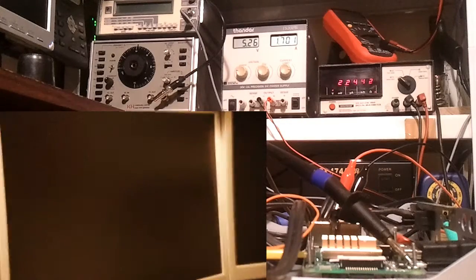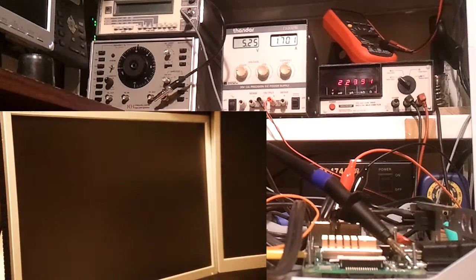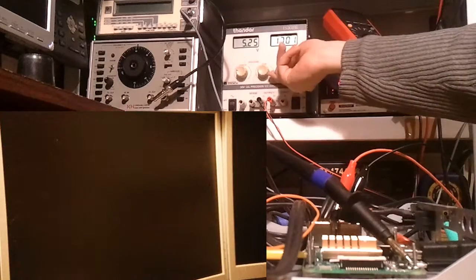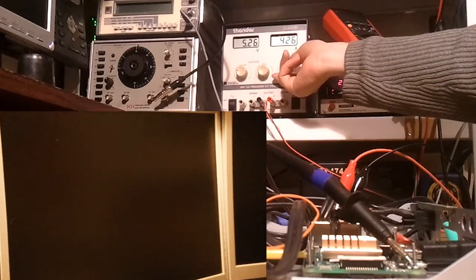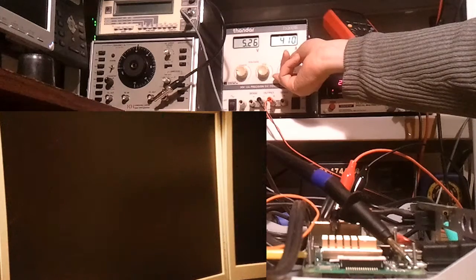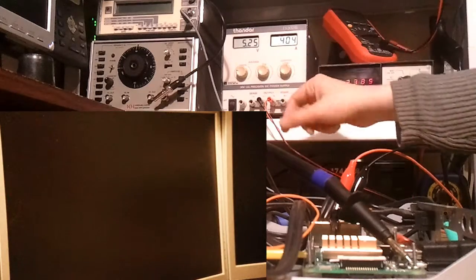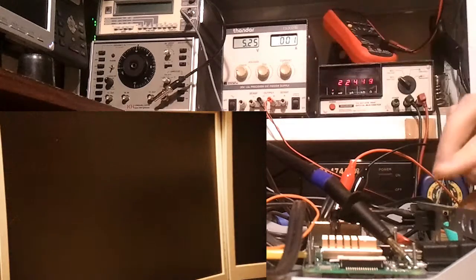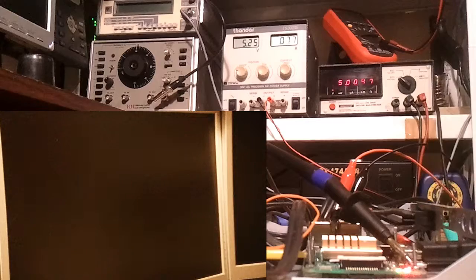Hello and welcome. Today I thought while I had everything set up, I'll just do a quick video to see how much — or rather how little — power the Raspberry Pi needs to boot up. To start, I'm going to limit the amps to around 400 milliamps, and I've already set the volts to 5.25 volts and switched on.